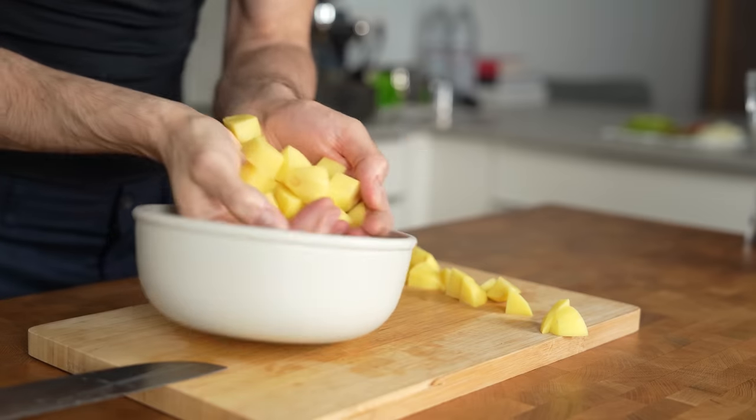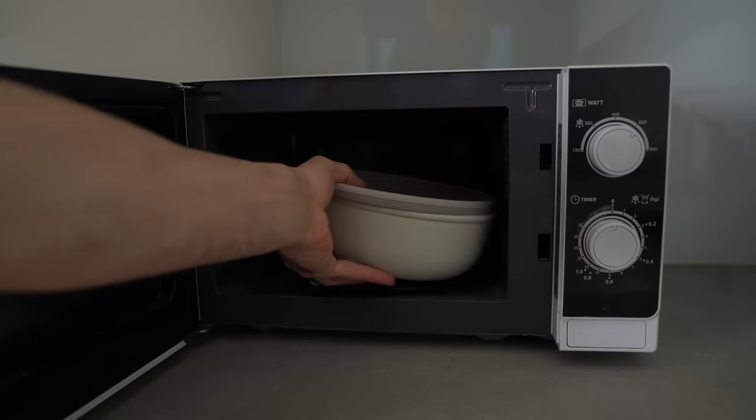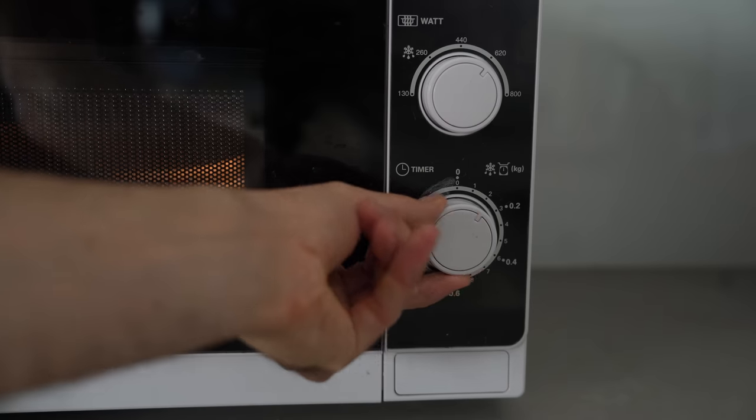After cutting, take out a microwave-safe container, put all the potatoes in, and microwave them at 600 watts for 5 minutes. This will drastically reduce the cooking time later in the pan and make the potatoes crispier.